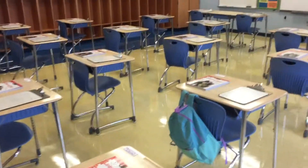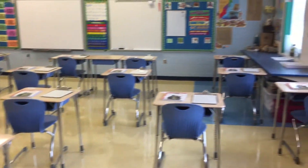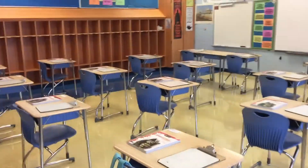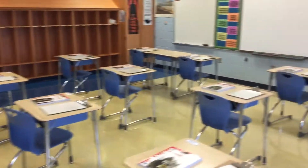Good evening, everybody. All right, here we go. So this is one last video before Monday. Here's a quick scan of the room. I sent out the video about the seating chart and put that up on School of G, so maybe you guys saw that.